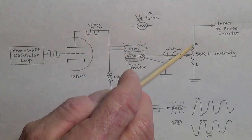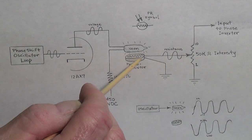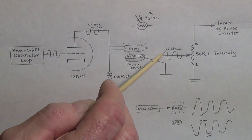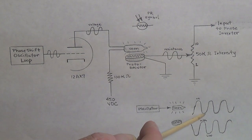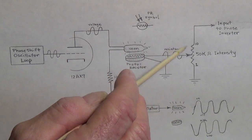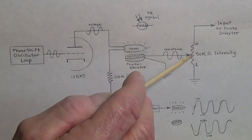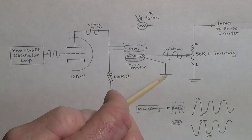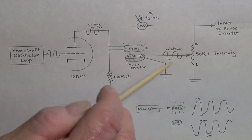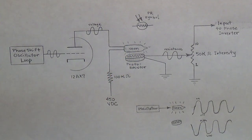With the intensity up to 10, the music signal will come down and go to ground through the photoresistor in varying amounts. When the resistance is high because the bulb is not lit, the music signal will go on into the phase inverter. When the resistance is low because the bulb is lit, the music signal will pass through the photoresistor to ground — giving us this rhythmic rise and fall of volume dependent on the changing resistance in the photoresistor due to the flashing neon bulb.